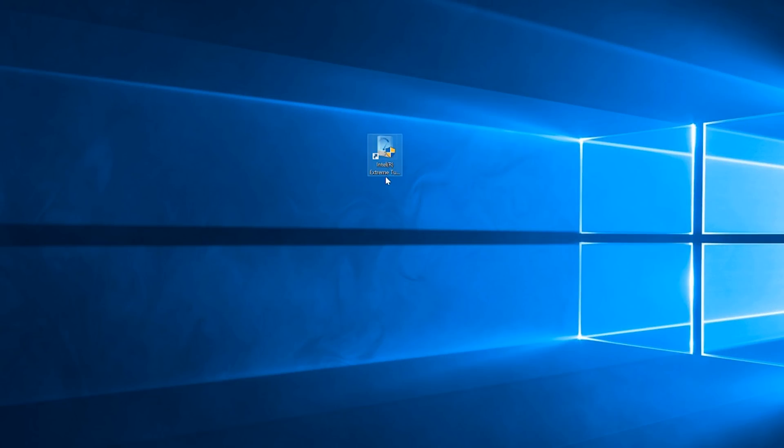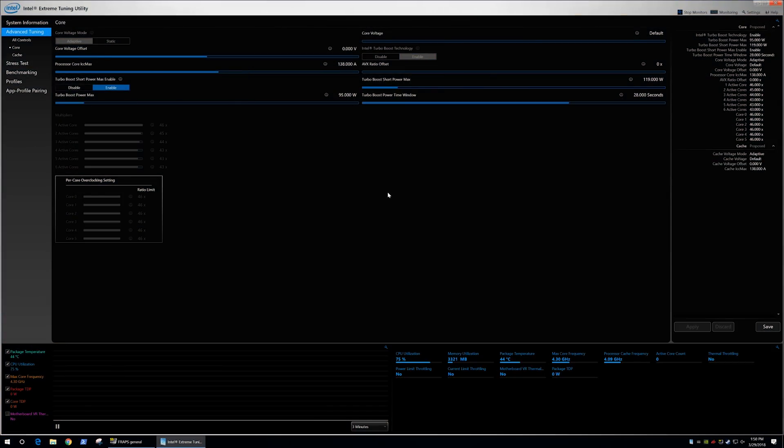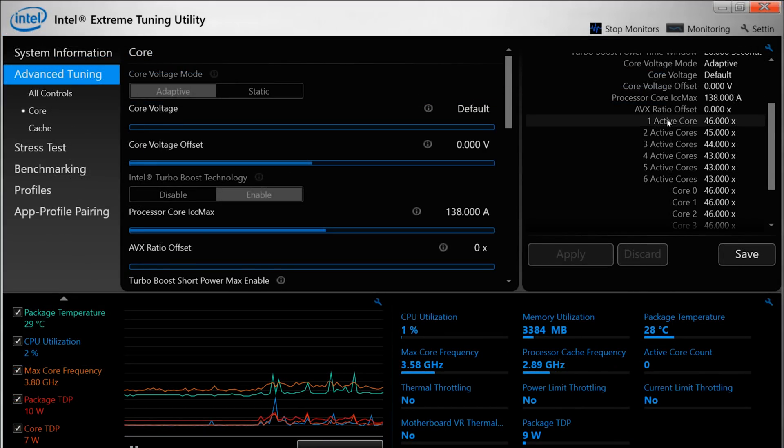Intel has actually done this in the past with their Sandy Bridge processors, for example. One way to quickly and easily read the default turbo boost multiplier table is by downloading and installing the Intel XTU software. In the right sidebar you can see useful information about your CPU and how it's configured by the motherboard, and you can also see the multiplier table where the turbo boost values are marked as active cores. In the case of the Core i7-8700 with all 6 cores active, Intel is indeed targeting a 43x multiplier for a 4.3 GHz operating frequency.